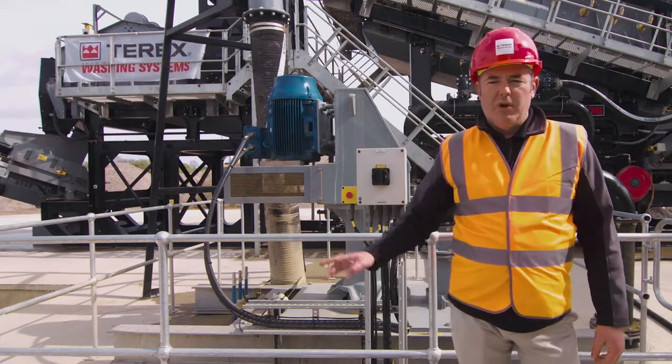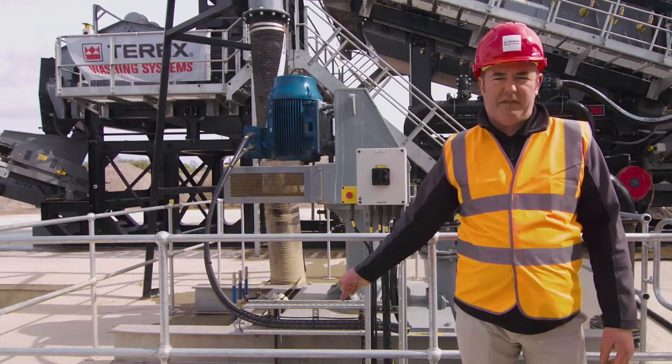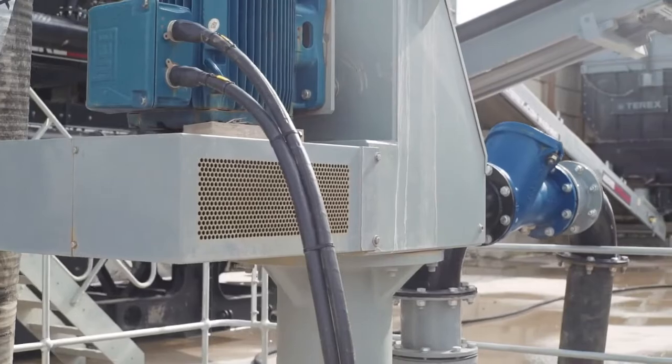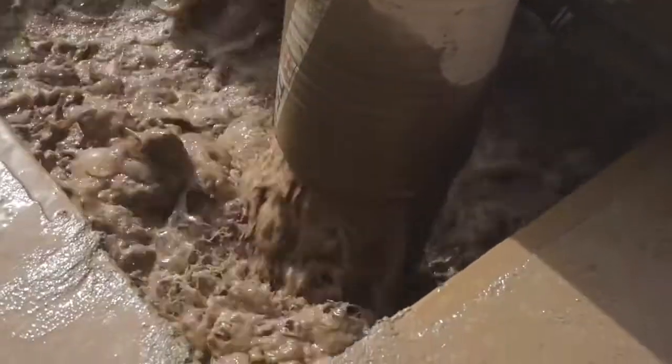All of the dirty water reports to this sump tank where you can see the vertical shaft spindle pump behind me. From here, the vertical shaft spindle pump sends the waste water up into the deep cone thickener. And on the way to the deep cone thickener, we are adding the flocculant.